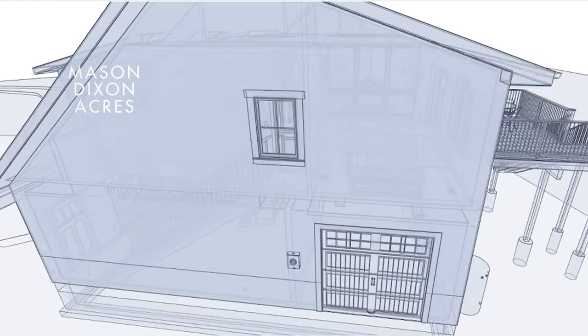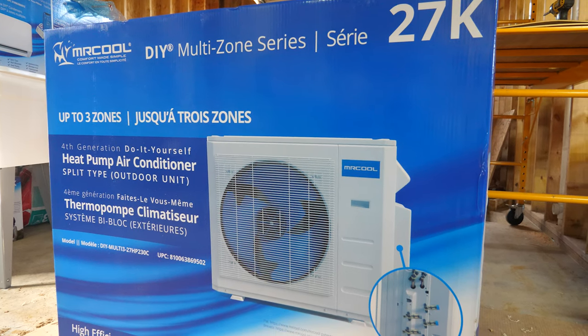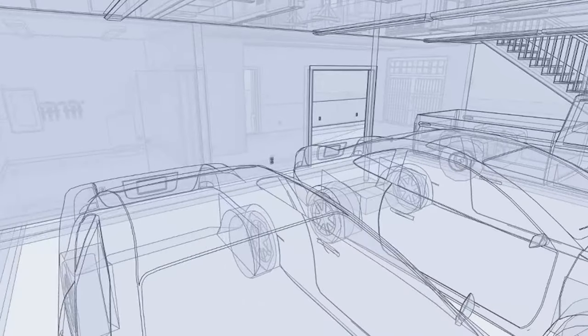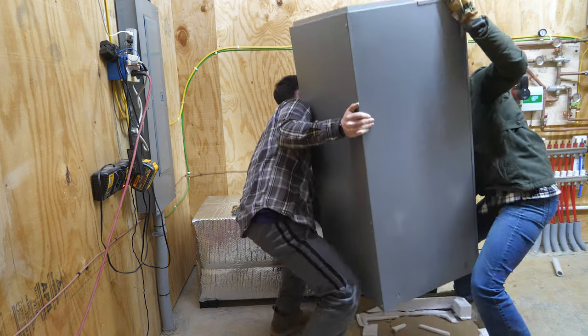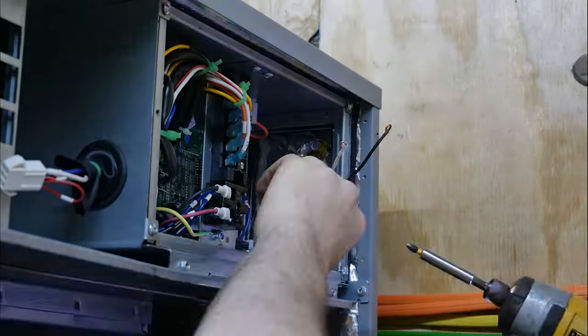Today marks the start of our HVAC system. Our house will feature two air handling systems: a Mr. Cool DIY multi-zone ductless system to condition the downstairs garage and utility areas, which is the focus of this video. We will also install a Mr. Cool universal ducted system for the upstairs living space, but that is a topic for another video.